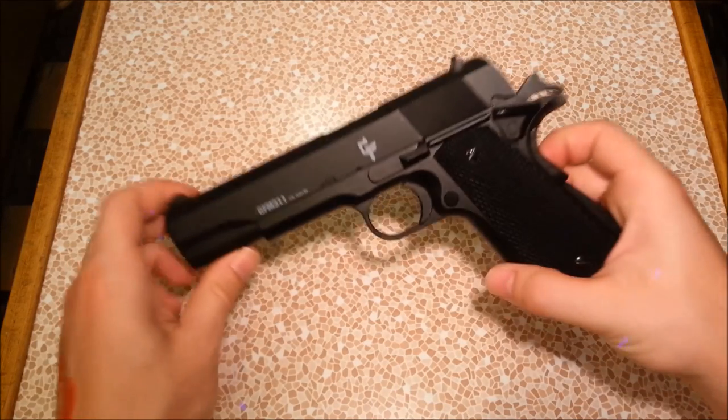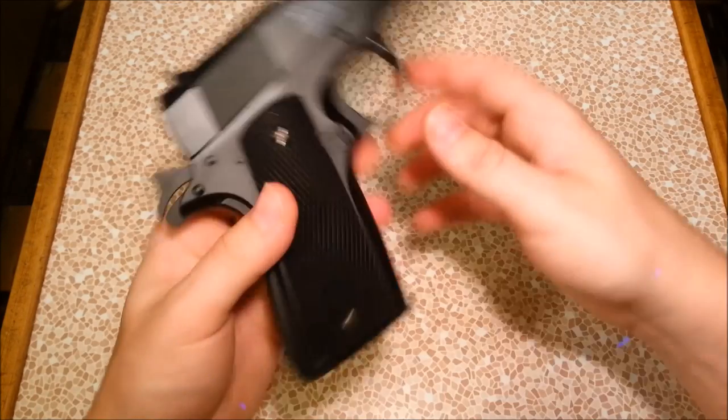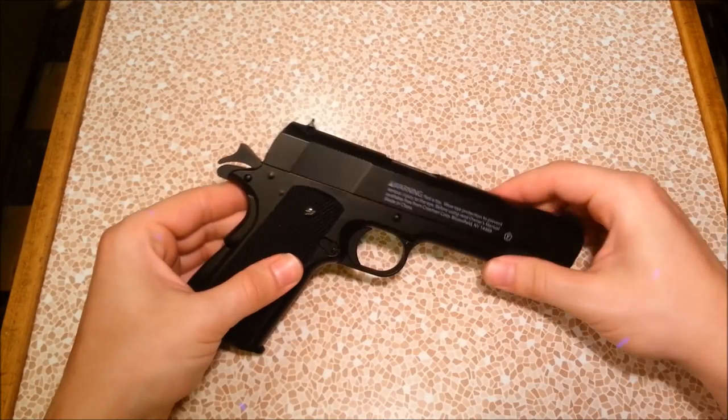I hope you guys enjoyed the review on the Full Metal Game Face Spring 1911. I'll see you guys later.